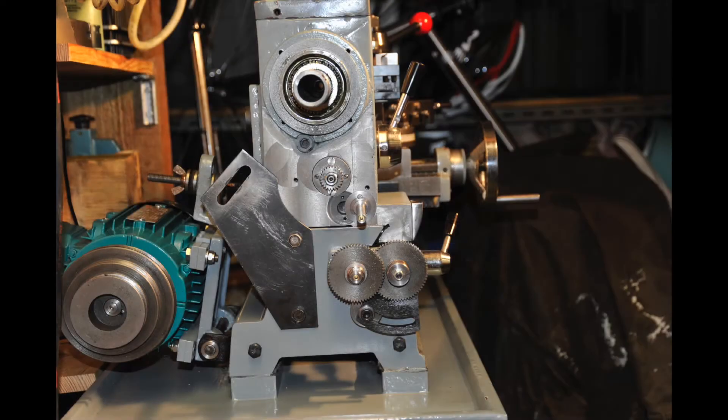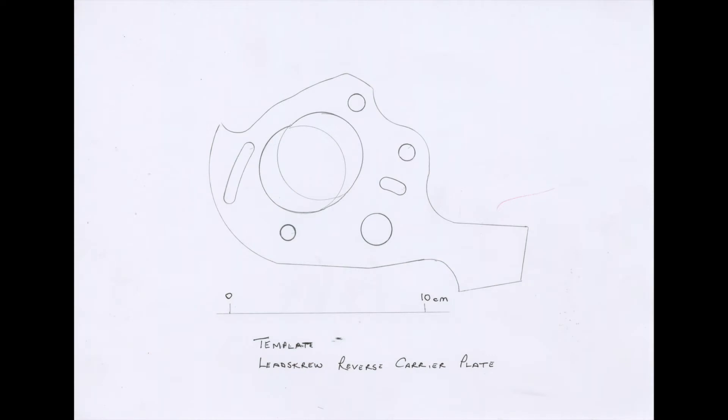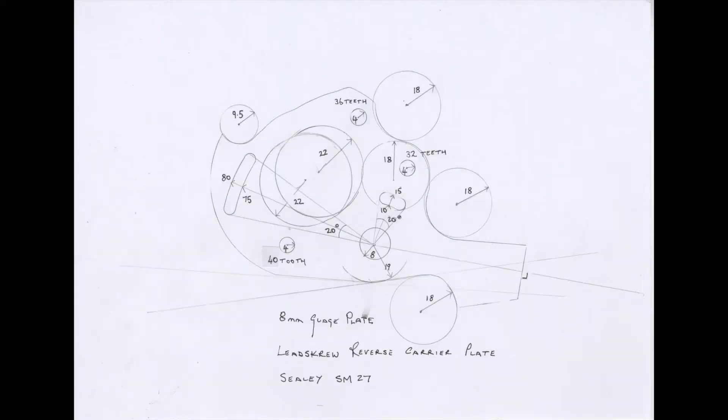Rebuild the headstock on the bench, put the headstock back on, align the spindle with a Morse taper test bar and clock gauges — that takes time. For the jockey wheel support plate we've cut away the corner and reinstalled it. I then made an accurate template for the carrier plate. It had to rotate, stay in one plane, and hold pinions for the gears to run true, so gauge plate was essential.